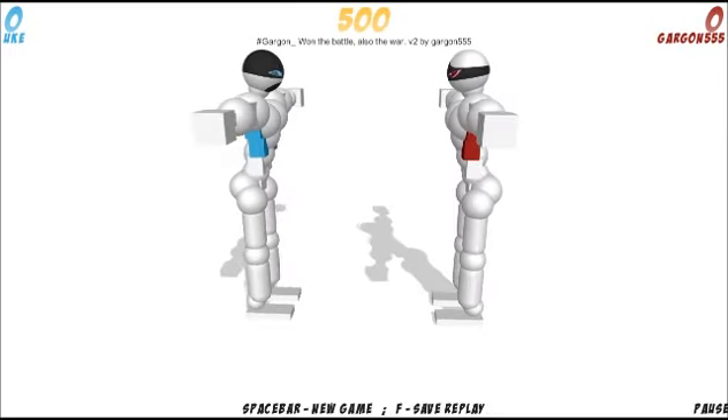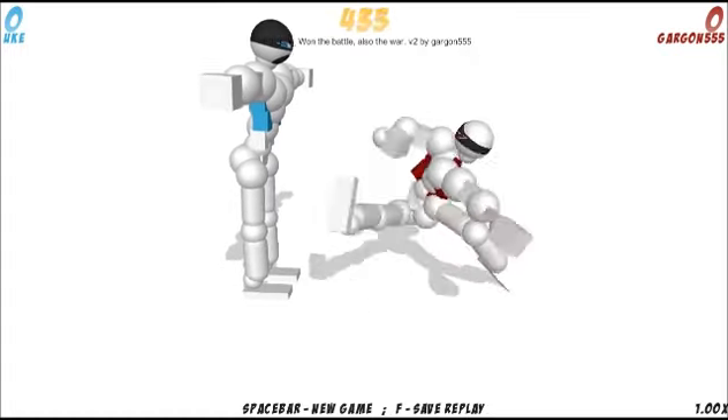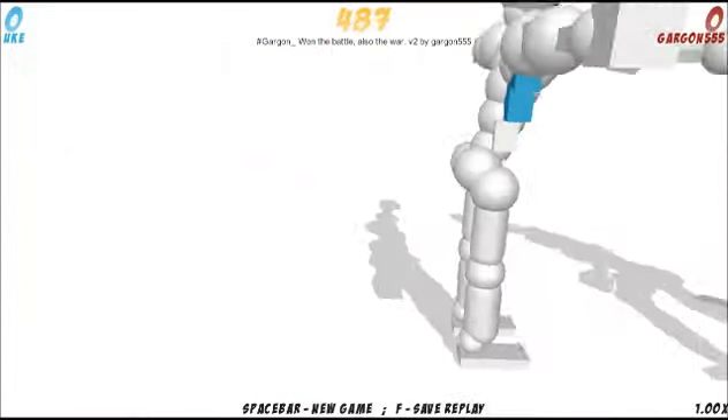For the second replay, we're going to be looking at 'Won the Battle, Also the War V2' by Gargon555. I don't know that much about Gargon555 — I've seen him hanging around in our Ormo IRC channel, but I haven't seen too many of his replays, so we're going to see what we've got here. It's a madman, so let's take a look at it.